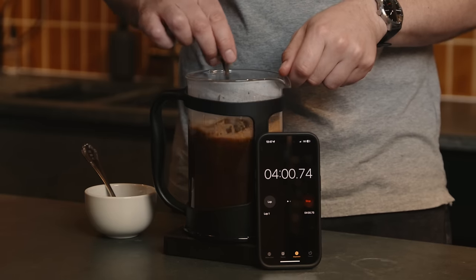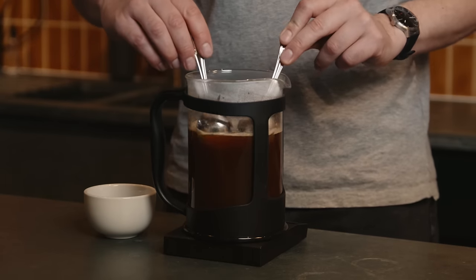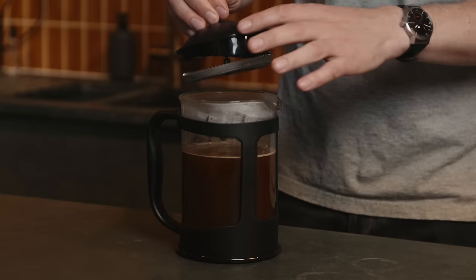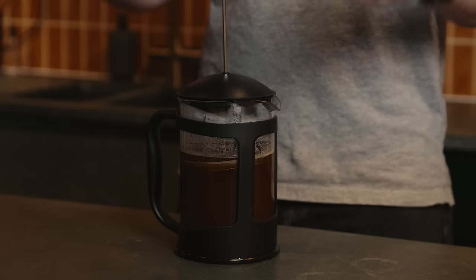Leave it to steep for about four minutes. At the end of four minutes, take a spoon and stir the crust that's formed. Thirty seconds later, if anything is still floating around, scoop it off and throw it away. At this point you can put the lid on, but don't press. The longer you can leave it without pressing, the less sediment you'll end up with in the cups when you pour.